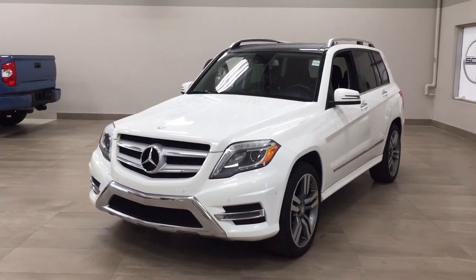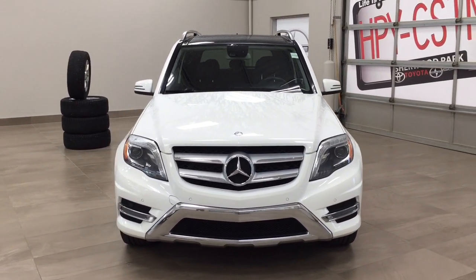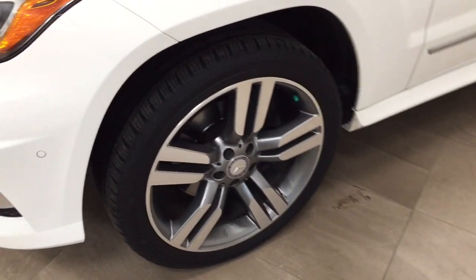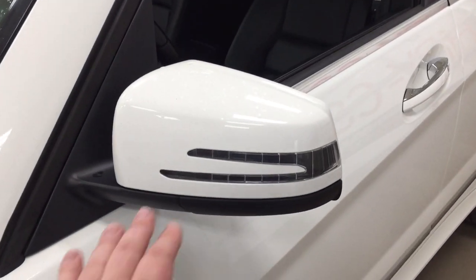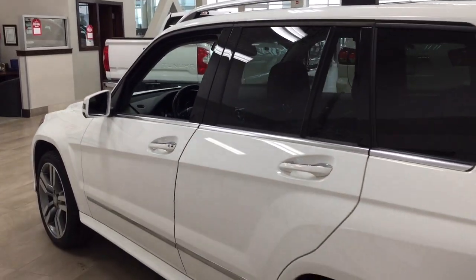A couple of the exterior features you'll see on this GLK 350 are its daytime running lights. Taking a closer look, you'll see your parking sensors just on the front of the bumper. Over on the side, you have your 20-inch aluminum alloy wheels, integrated signal lamps, and power folding mirrors. Up top, you'll see the roof rack. The color we're looking at today is white.